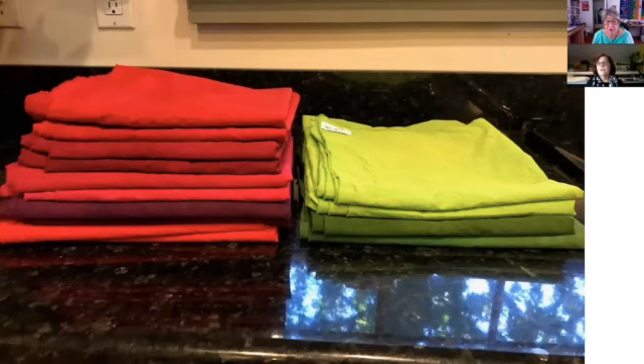I love red and I use a lot of it in my work. I also do a lot of surface design — stamping, stenciling, silk screening. I used a lot of screened fabric in the quilt we're going to be looking at.